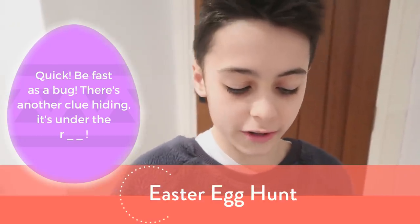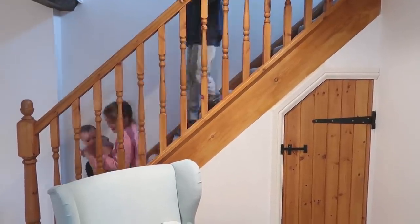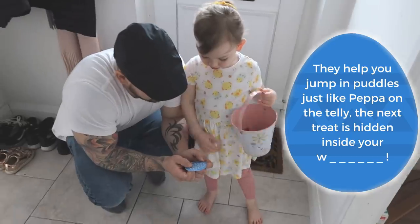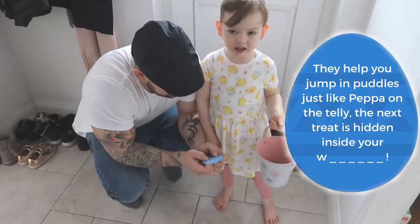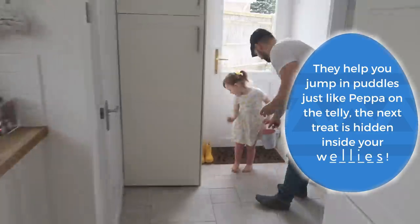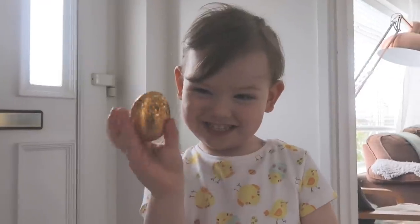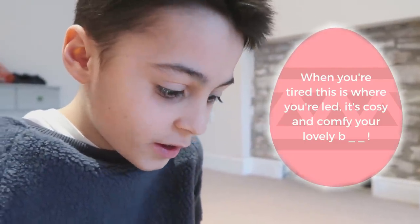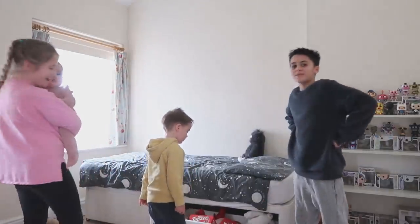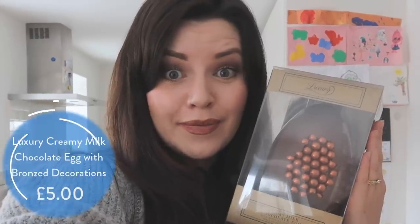There's a clue hiding under the rug. They help you jump in puddles just like Peppa on the telly. The next treat is hidden inside your... When you're tired this is where you're led — it's cosy, comfy, your lovely bed. Oh my goodness gracious me! Give me my chocolate! Yay!